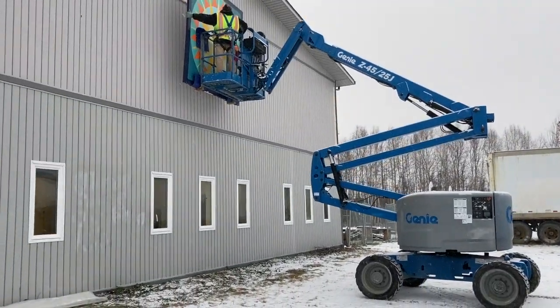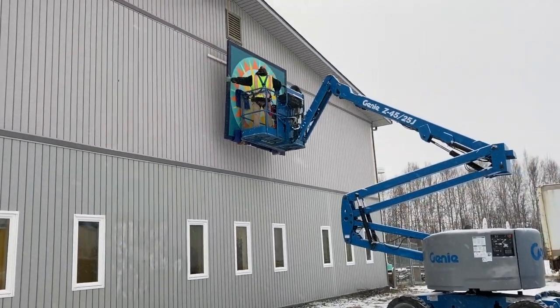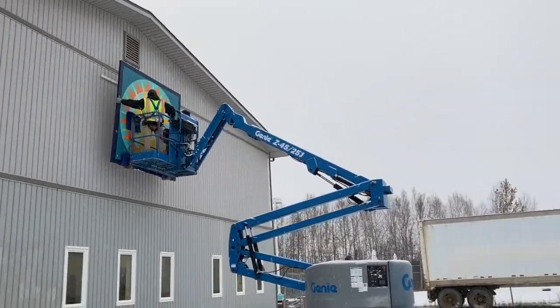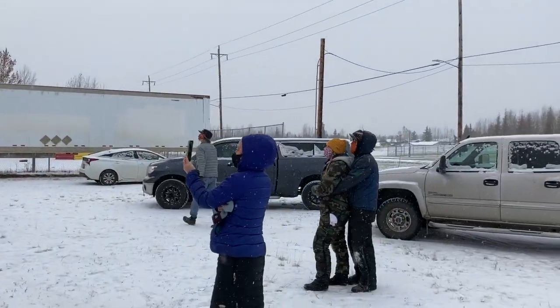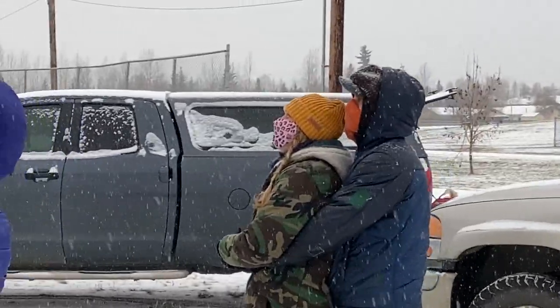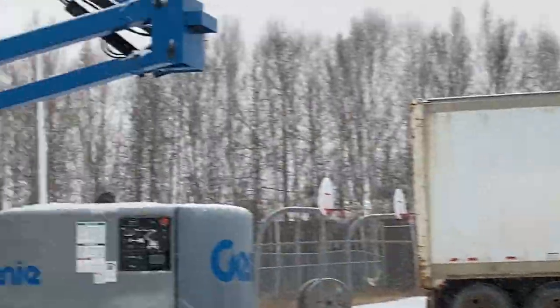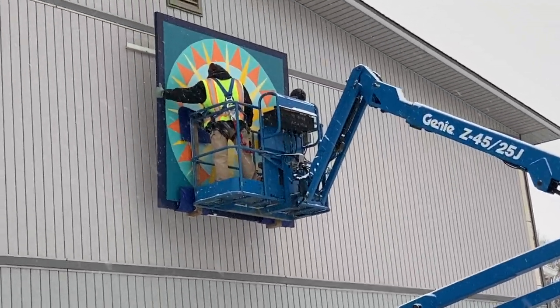These men are using a machine called a cherry picker to be lifted way up high so that they can put the painting on the side of our school. That's the artist right there in the pink mask. Her name is Summer Ham and she's the one that painted this picture.